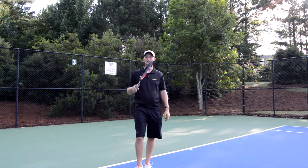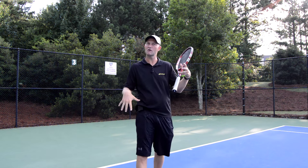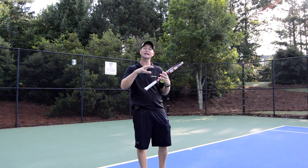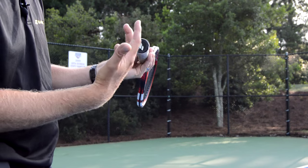Welcome back. Today we're going to do the serve — my favorite shot. We'll do some real basics and then a little bit more advanced stuff. There are going to be a few videos on serve because we're going to talk about slice, kick, and generating extra power. But first, we're going to talk about grips — specifically the grip on the serve.